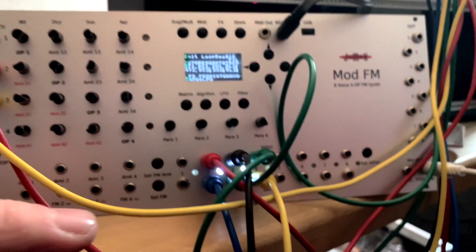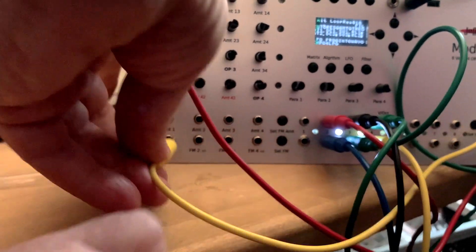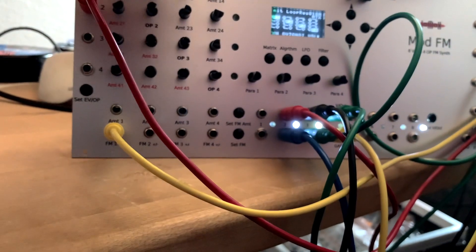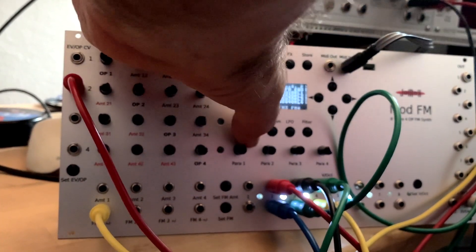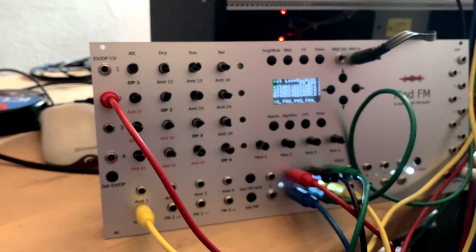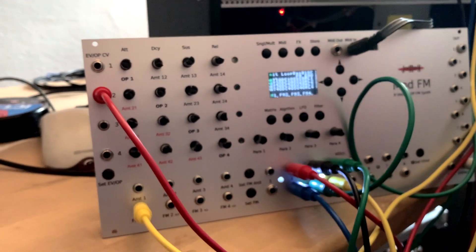At whatever rate you wish. I have a LFO module here, and I insert it into this input — it's modulating operator one.